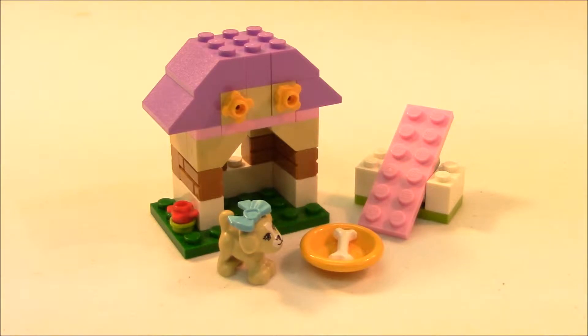Hello fans, welcome back for another Magboy Creations video. This video is going to be on Puppies Playhouse.